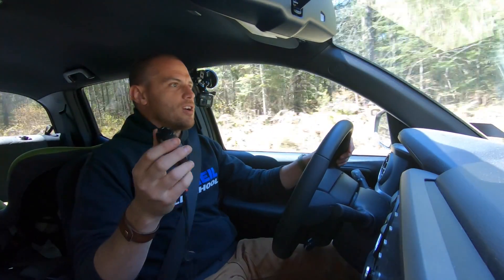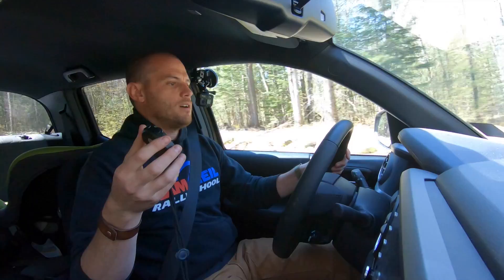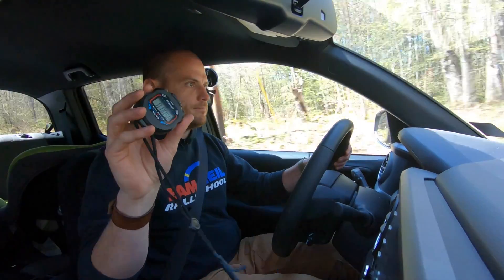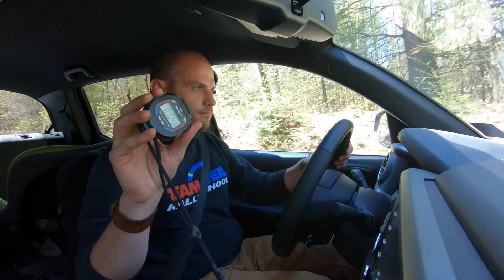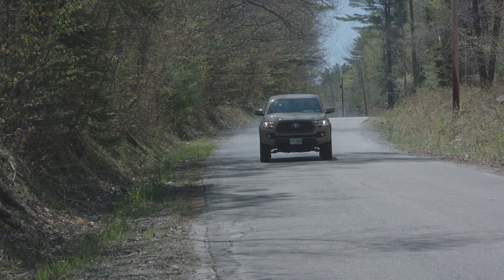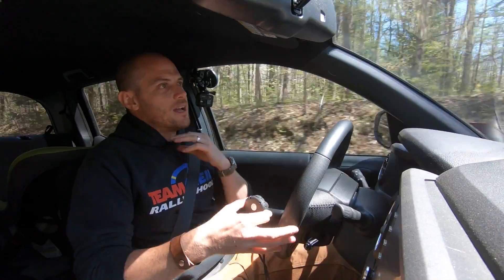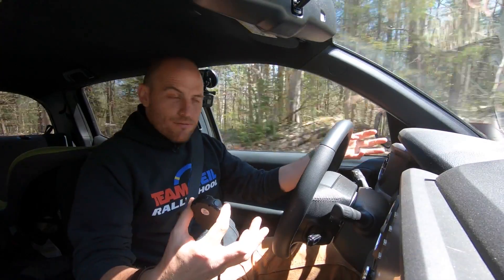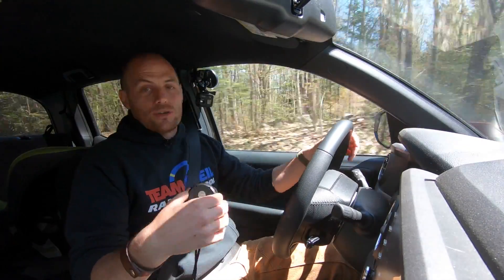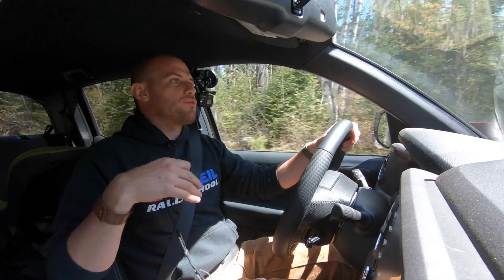ABS off, looking for 50 miles an hour. There it is — holding right at 50. Three, two, one, stop. 4.10. With the ABS off, braking really feels like you only have front brakes. It doesn't feel like the rear brakes are doing much of anything at all. That's because brake bias and brake proportioning are handled through that ABS system.